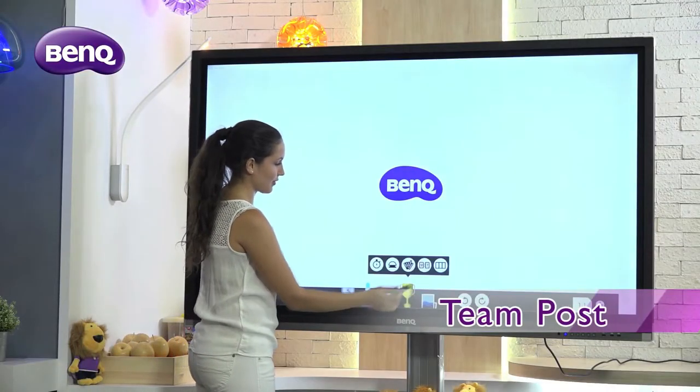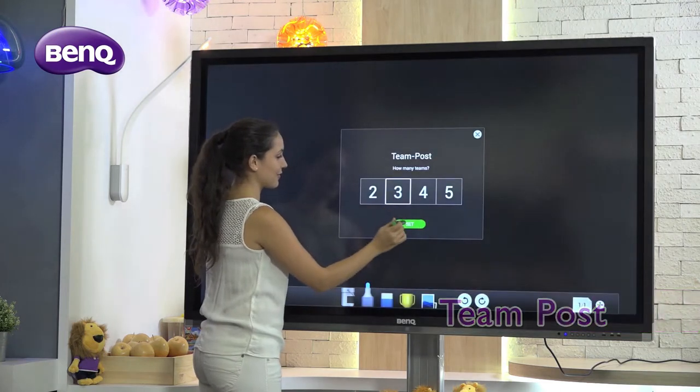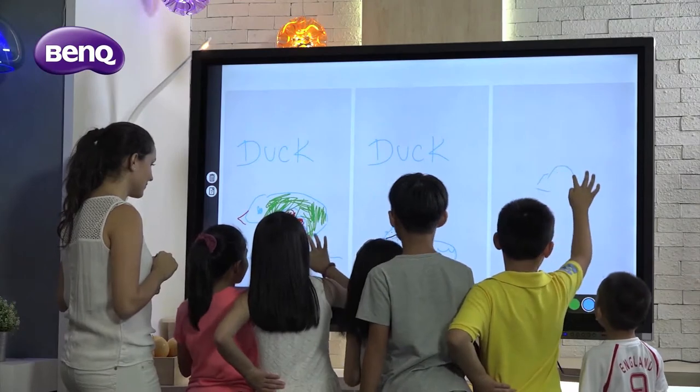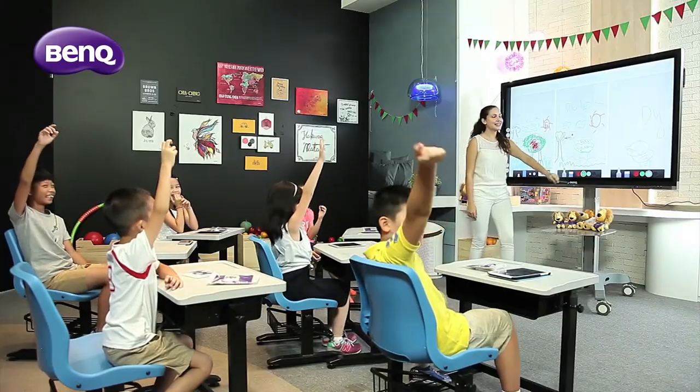Next, we have TeamPost. This function splits the display into up to five independent sections, allowing teachers to write and replicate the topic across all sections. Students can then engage, discuss and post their conclusions on each of their designated sections.